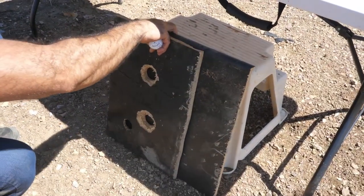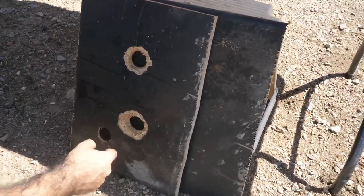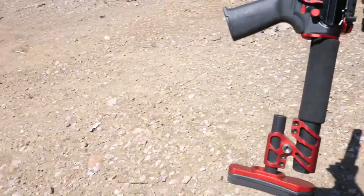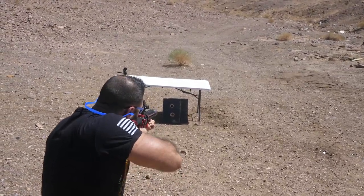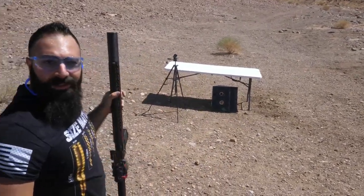We're gonna put them right against each other and then try that way. We saved the ball — that's a good part. Safety on. It's not going through the second one.